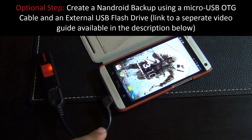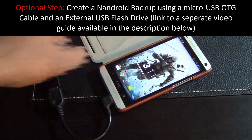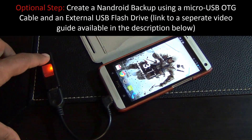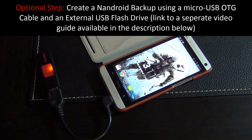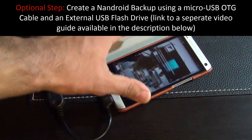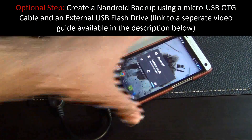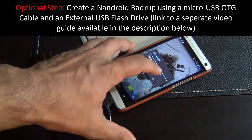I'm using a micro USB OTG cable which allows me to connect a USB flash drive as external storage to my phone. I have a link to a video that explains this whole process. To create the backup, power off the phone and we're going to go into the custom recovery.